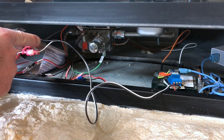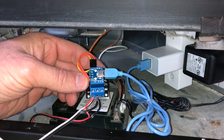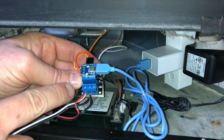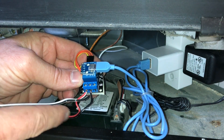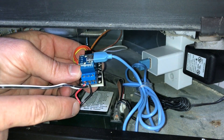Either way, connect the two wires, and then over here on the relay, connect the two wires coming from the door switch to the relay. One wire goes on the left screw, one wire goes on the middle screw — doesn't matter which goes to which. You'll also still have your original wires that go to the fireplace.